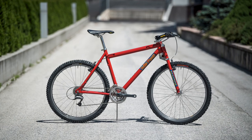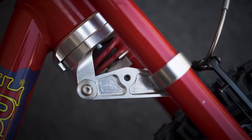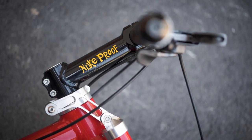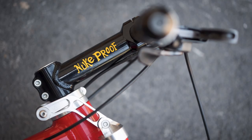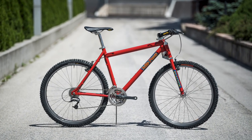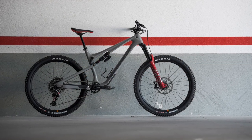Nukeproof released their original Reactor mountain bike over 20 years ago with its unique linkage suspension fork and coil spring integrated into the headset. It was pretty cutting edge for the time. Fast forward two decades and Nukeproof have developed another head turner in the shape of the all-new Reactor.